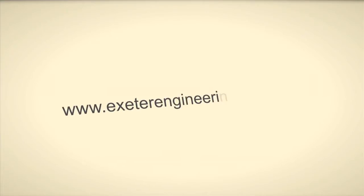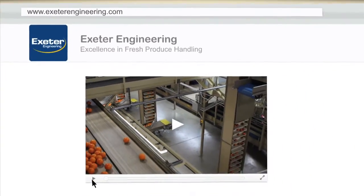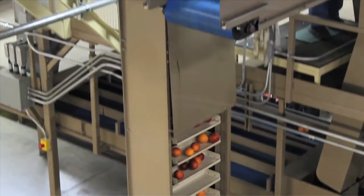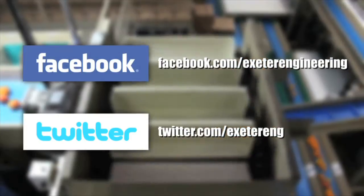Don't forget to check us out on the web at ExeterEngineering.com, where you can stay up to date with the latest information on our current machines and technologies. Also don't forget to follow us on Facebook and Twitter. We'll see you next time.